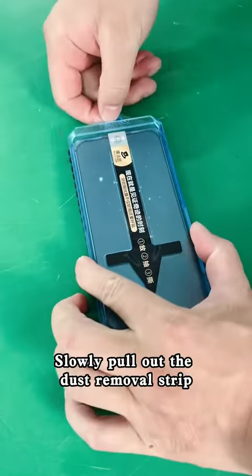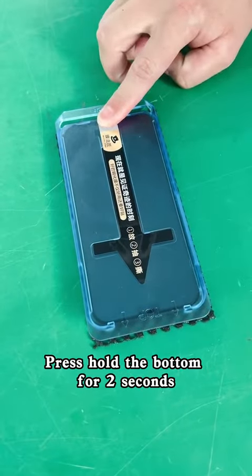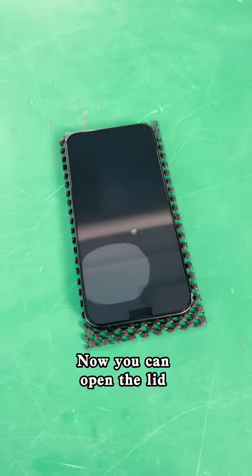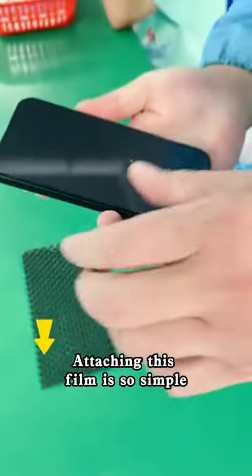Cover the phone directly. Slowly pull out the dust removal strip. Look, all the dust has disappeared. Press and hold the bottom for two seconds, then tear off the sticker. Fully automatic adhesion. Now you can open the lid — so fast. Quick wipe on the side. Attaching this film is so simple.